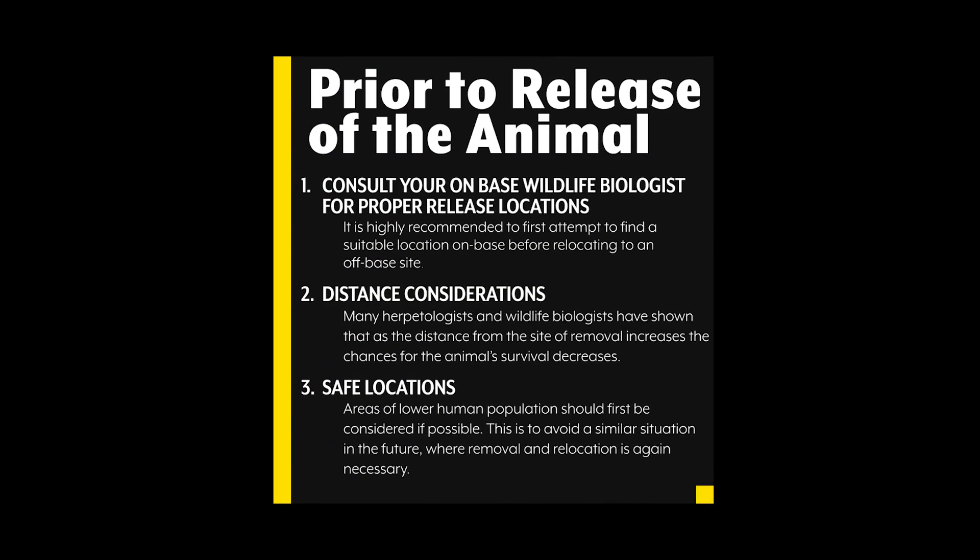Prior to release of the animal, consult your on-base wildlife biologist for proper release locations. It is highly recommended to first attempt to find a suitable location on base before relocating to an off-base site. Distance also needs to be considered — scientific studies conducted by herpetologists and wildlife biologists have shown that as the distance from the site of removal increases, the chances of the animal's survival decreases. It is also important to consider safe locations for release; areas of lower human populations should first be considered if possible, to avoid a similar situation in the future where removal and relocation is again necessary.